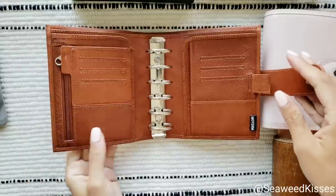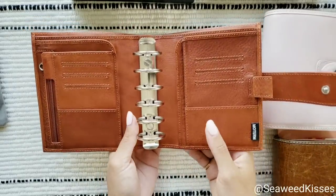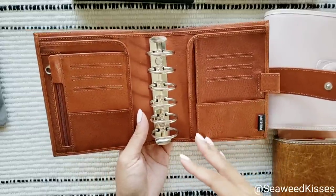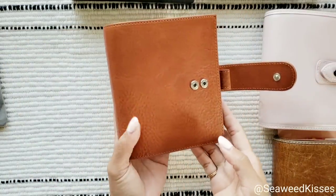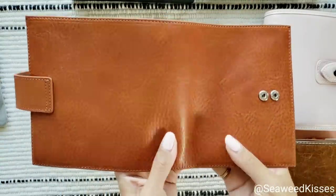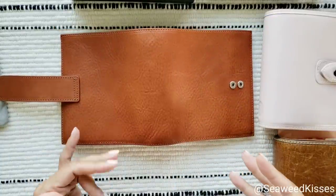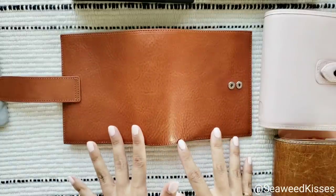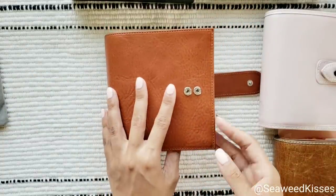If you are familiar with the Gilio brand — another planner maker, higher in price point — this color reminds me of their rust. Moterm calls this color caramel, which is like a beautiful darker burnt orange. It is so gorgeous, I can't stop staring at it and touching it.